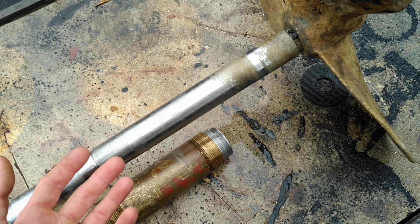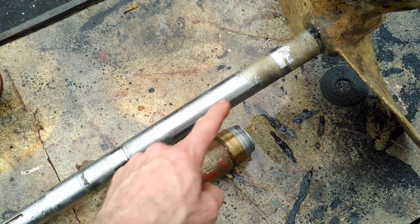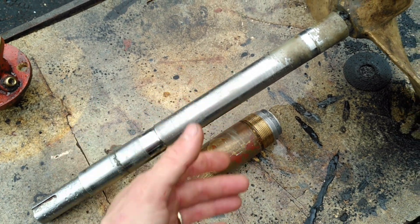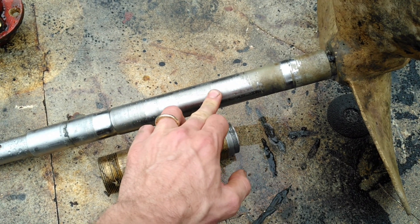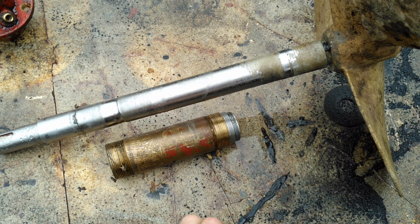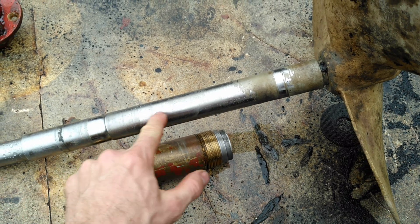The water and some grease will help prevent wear as it travels down the shaft, but all things get old. Unfortunately this shaft is now worn out.